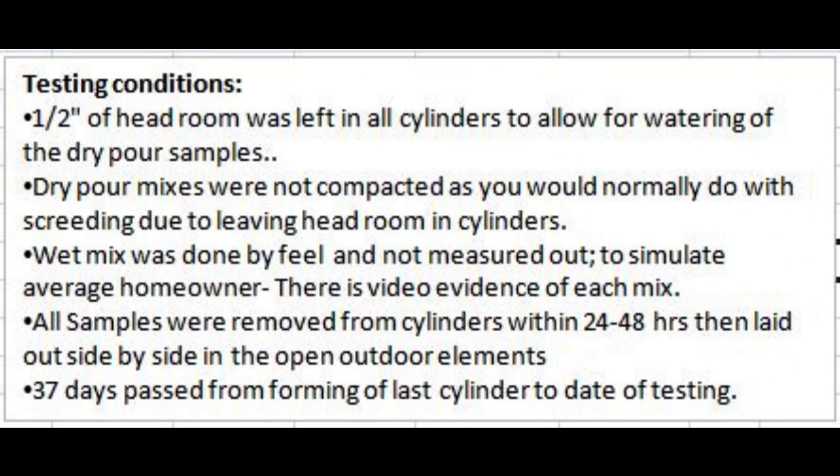Here are the testing conditions: we left a half inch of headroom in all of the cylinders to allow for watering of the dry pour samples. The dry pour mixes were not compacted as you normally would with the screening process, because we needed to leave that headroom to get some water to stay on those cylinders. The wet mix was done by fill and not measured out to simulate the average homeowner. All samples were removed from the cylinders within 24 to 48 hours, then laid out side by side in open elements outdoors, and 37 days passed from the forming of the last cylinder to the date of testing.